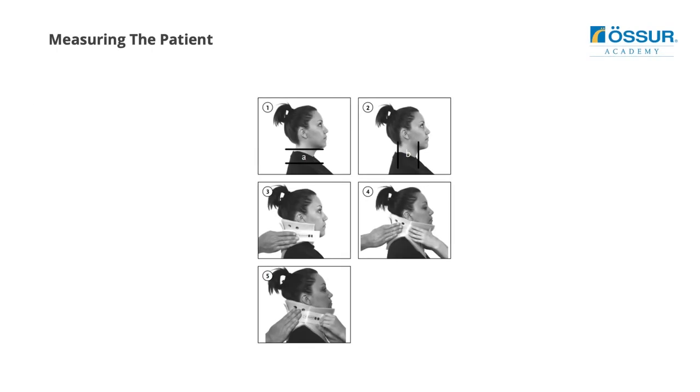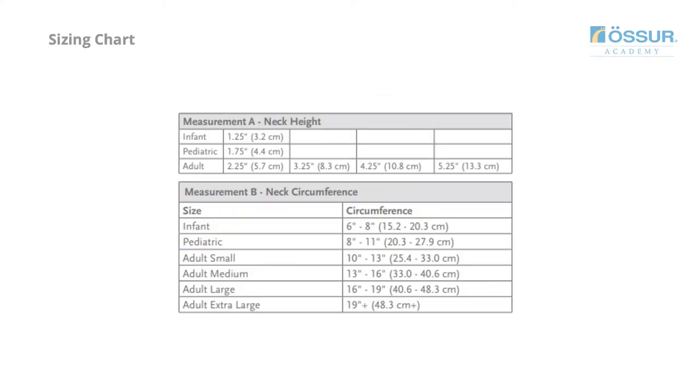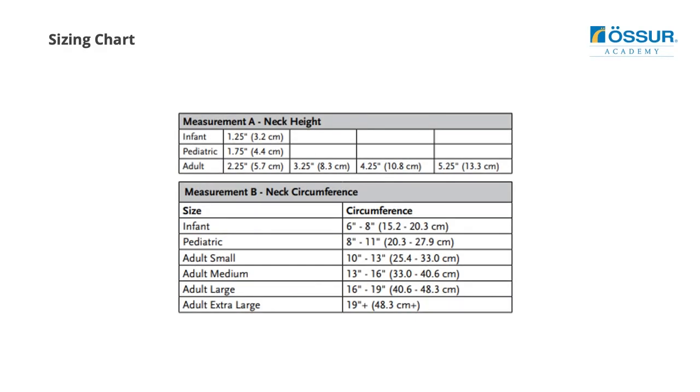Proper sizing is critical to achieve comfort and proper immobilization. Ensure that the correct spinal protocol is followed. To measure the height, measure the vertical distance from the top of the patient's shoulder to the tip of the chin. The measurement corresponds to the height of the device. If the patient's measurement falls between two consecutive sizes, apply the smaller size first.